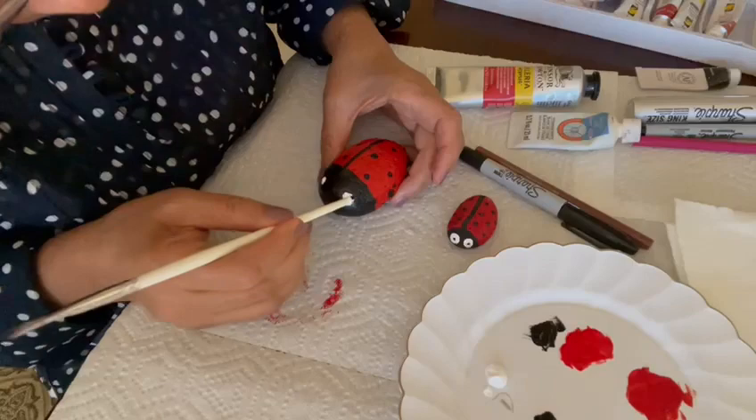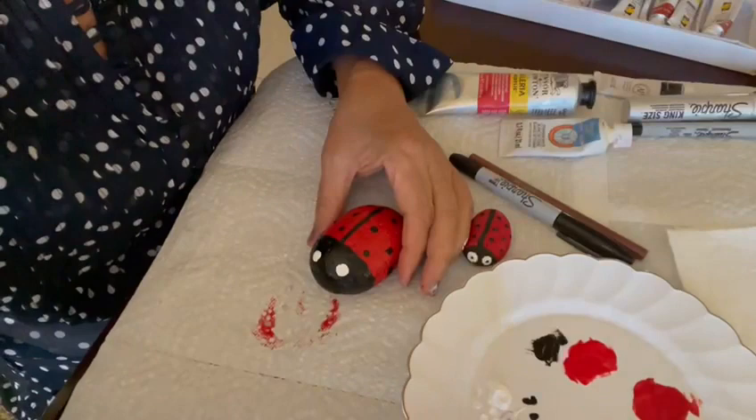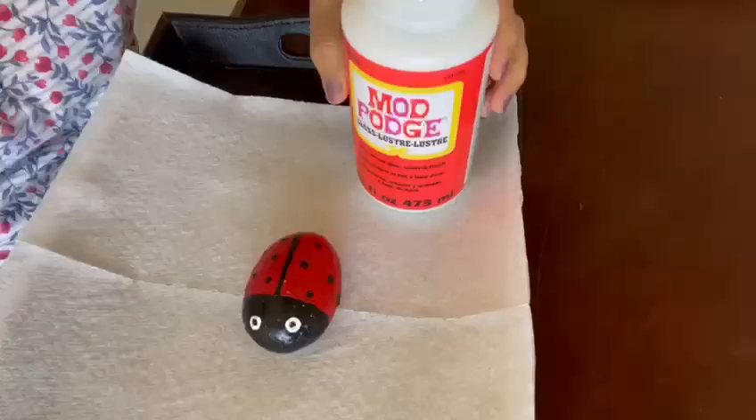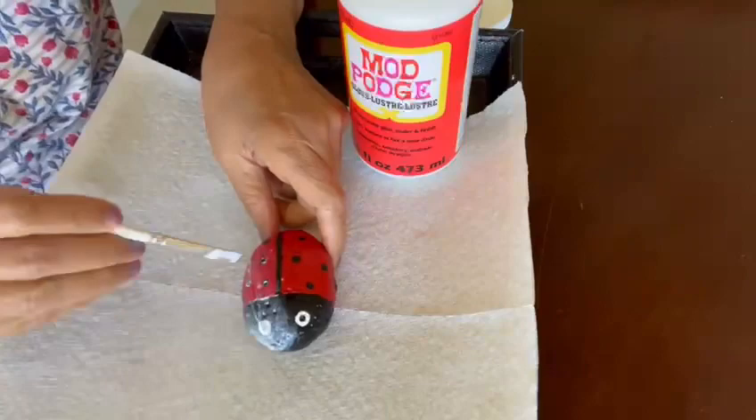We made a little bit of a mistake here, but that's fine — everyone makes mistakes and we can always fix it. Once the white part is dry, take a Q-tip, dip it in black acrylic paint, and draw two small pupils on the eyes. And that's the final product for the paint.